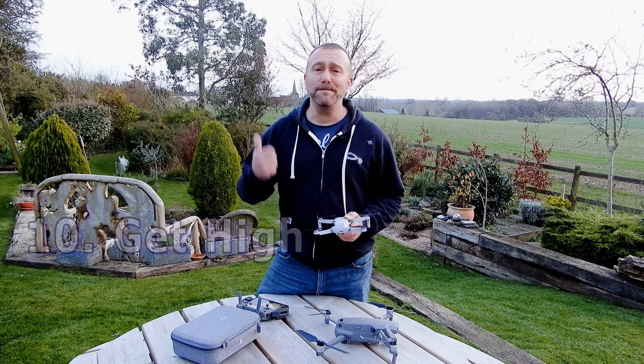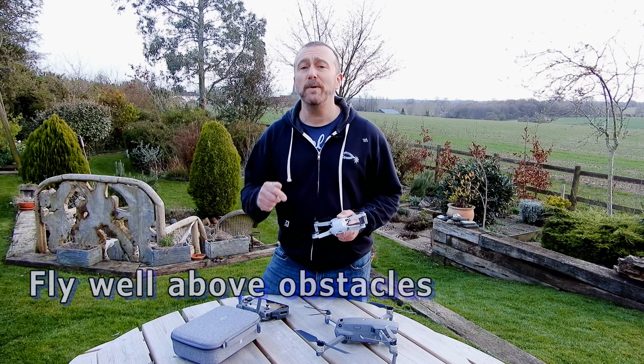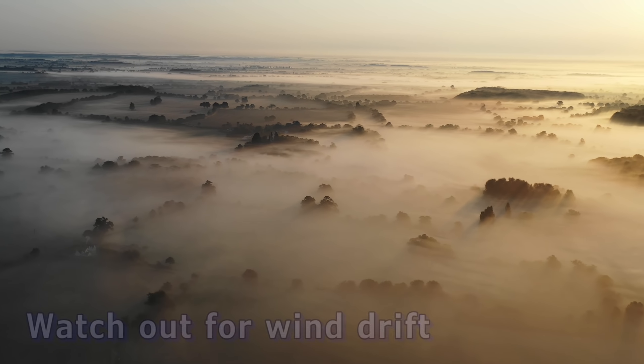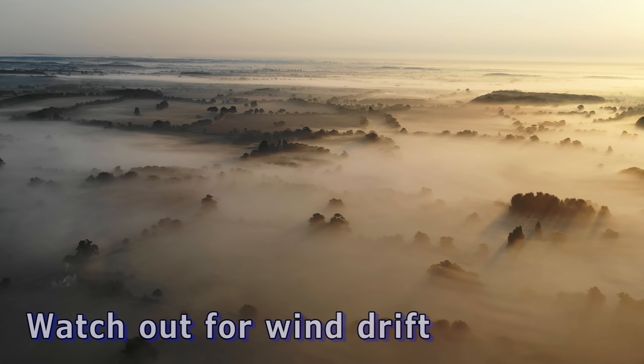Number ten: once you do take off, get high above obstacles and trees. Apart from the wind, you are always going to be much safer up high above trees and buildings, so stay up there and enjoy the view — just keep an eye on it if it starts to drift.